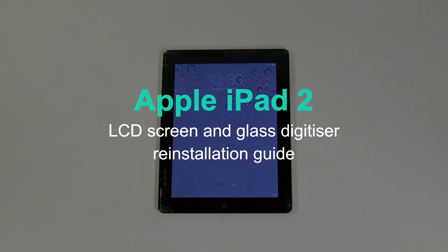This is a guide on replacing a digitizer and the LCD screen on an Apple iPad 2.